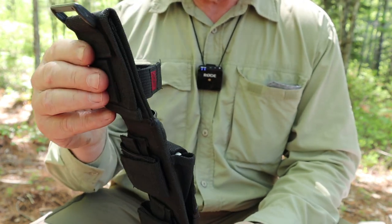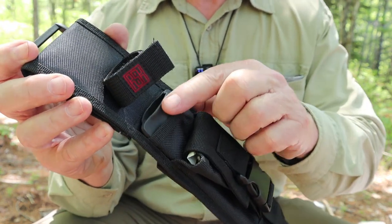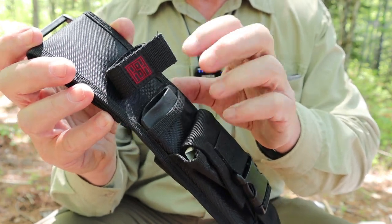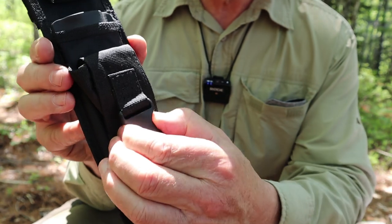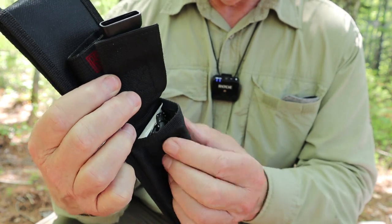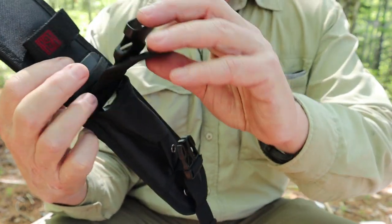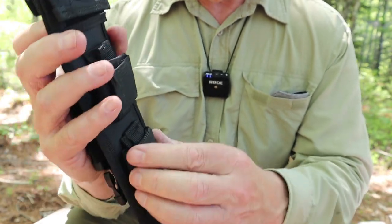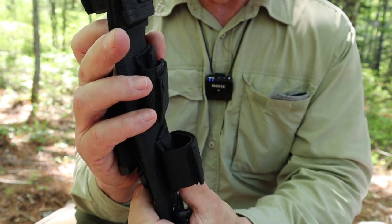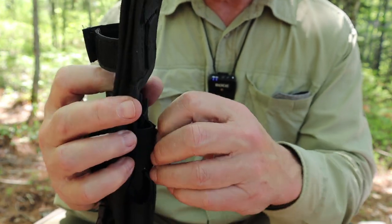I'll go over the sheath features anyway. I already mentioned the kydex insert — you can actually take that out, which I'll do in a moment. Going down the front of the sheath, there is a side-release buckle, and I've got a few items inside the little pocket that I'll talk about in a few minutes. On the back there are belt loops that you could fasten to maybe molle webbing. There are multiple types — it's all velcro.